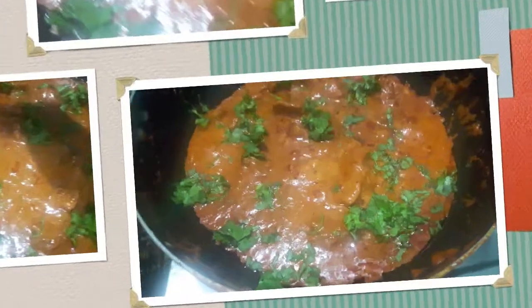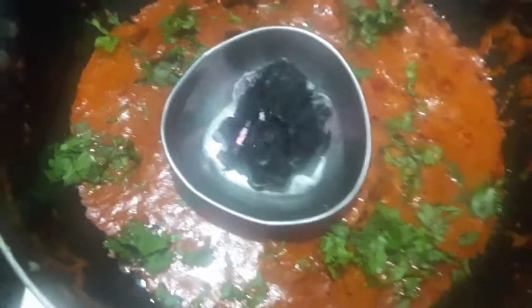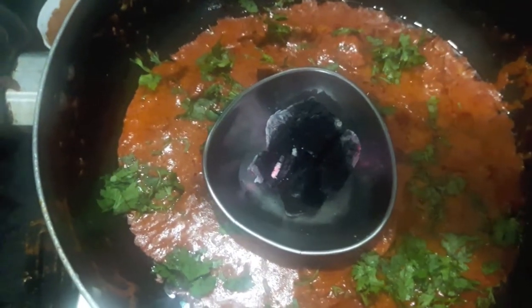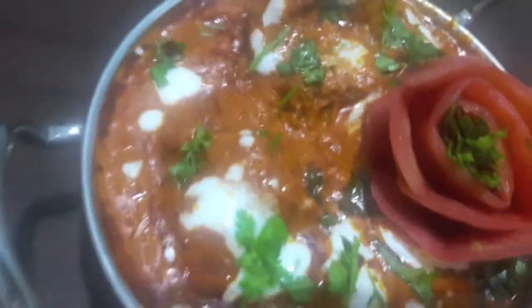Then I will smoke it with coal. Keep a piece of burning coal in the center, over it add a little oil, cover it with the lid, and switch off the flame. Chicken Angala is ready — serve it with naan or roti.